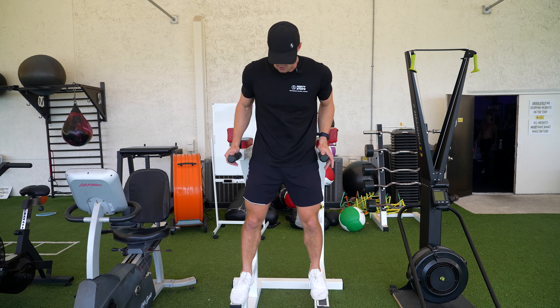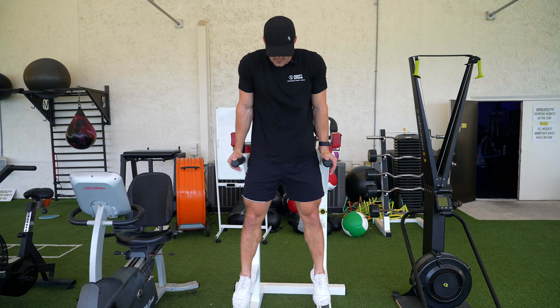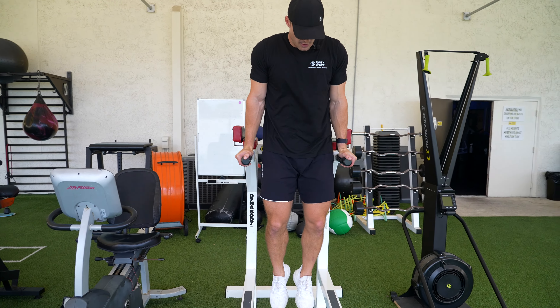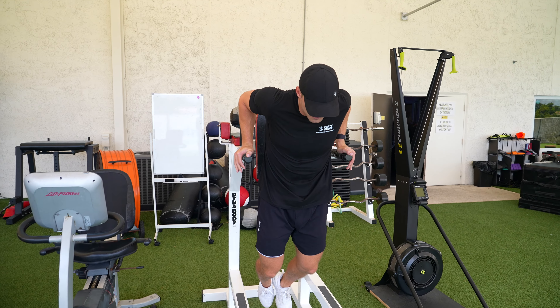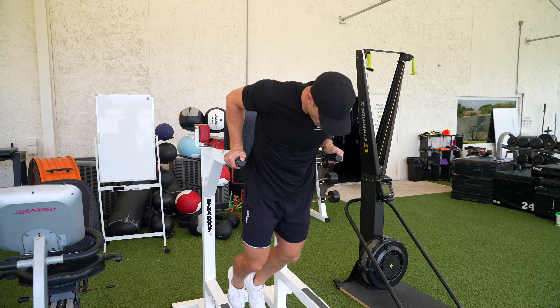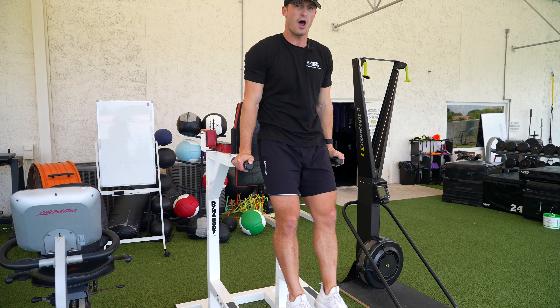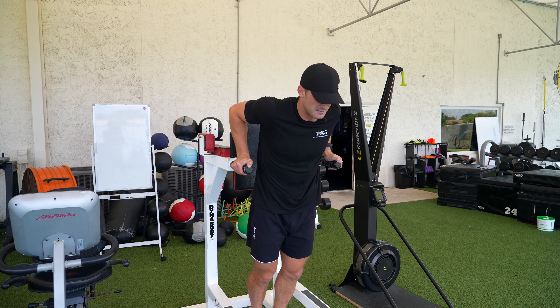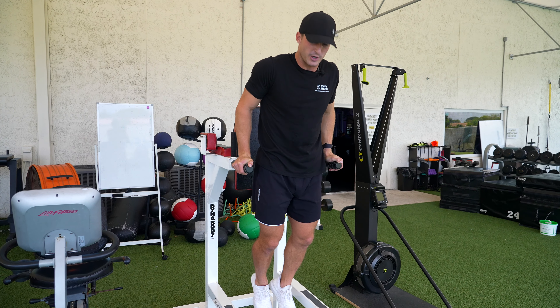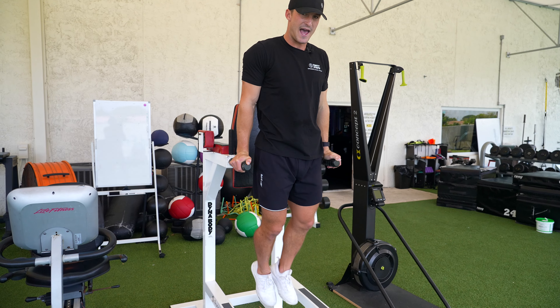But for this exercise what you're going to want to do is start off with your arms locked out. You should have a neutral grip and as we go down we're going right to about parallel, really feeling that stretch and coming all the way up. The more we lean over the more chest it's going to be, and the more upright the more triceps it's going to be. So we want to make sure no matter which variation we're doing that we're completely going all the way down and locking out.